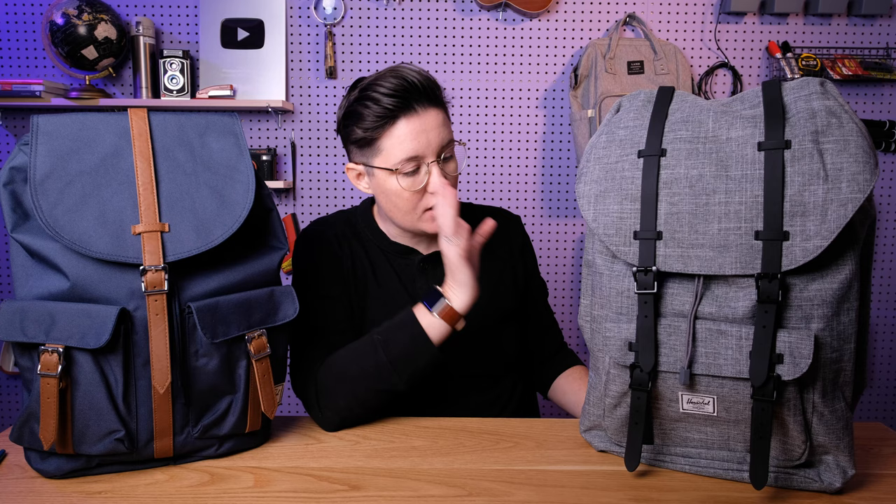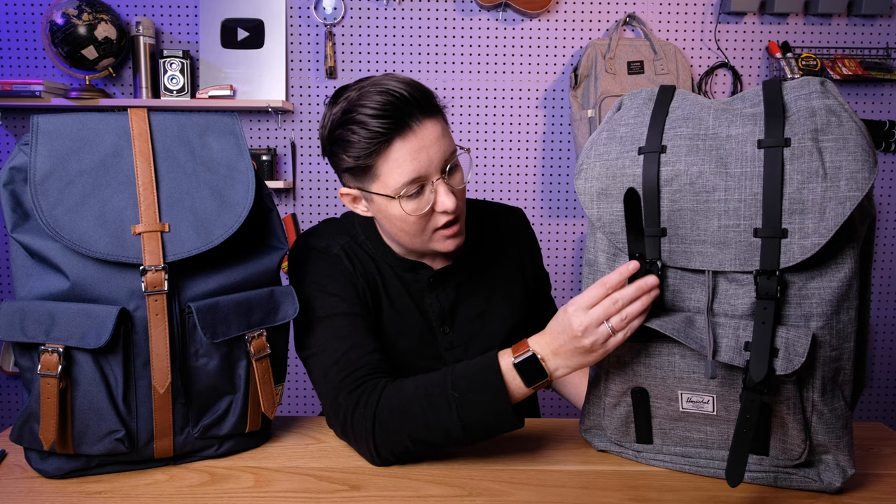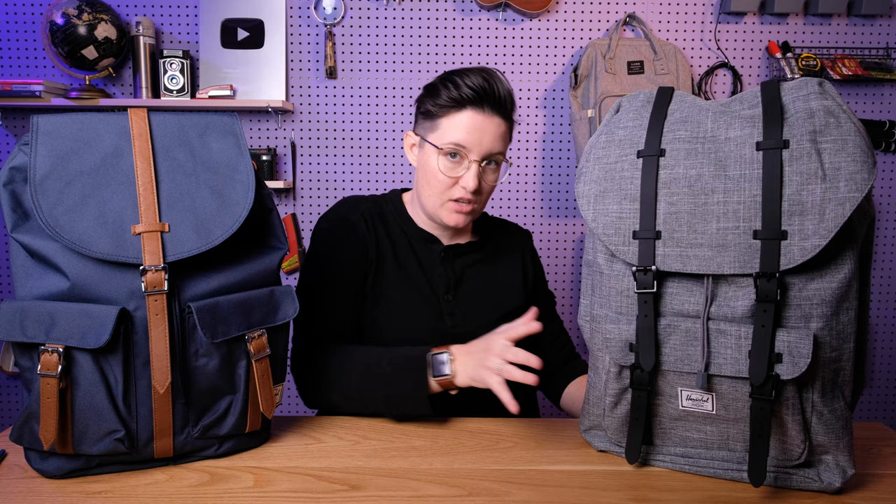Another difference is definitely the pockets. In general, Herschel bags do not have a lot of pocket organization — that's one of my biggest complaints about them. But between these two bags you have a little bit of a different option. Style-wise, they both have these magnetic straps, which are largely decorational with a little magnet underneath. You can also get both of these with either a faux leather strap or a rubber strap, and you can get the same colors on both.